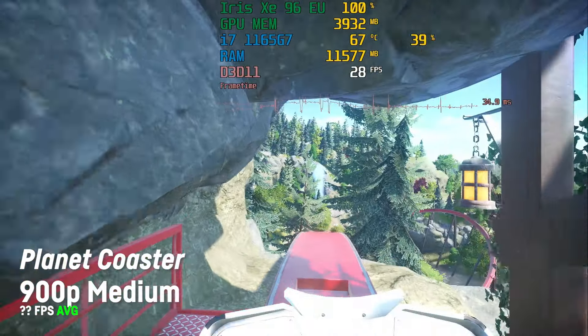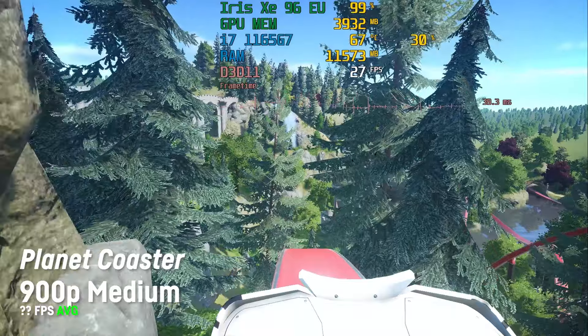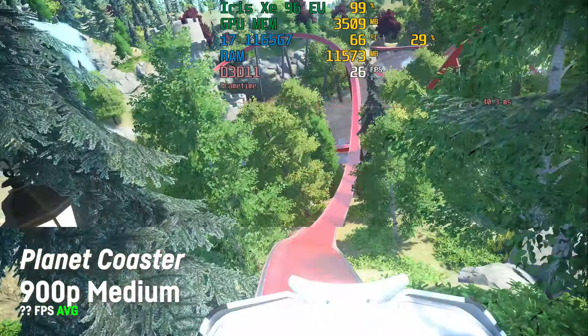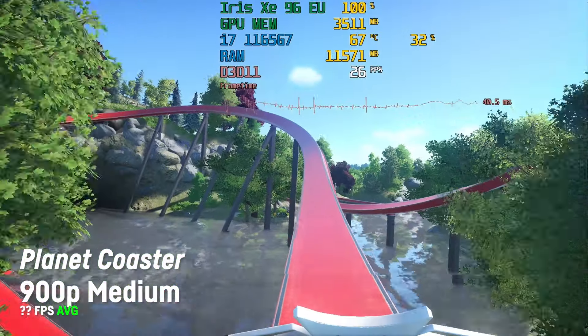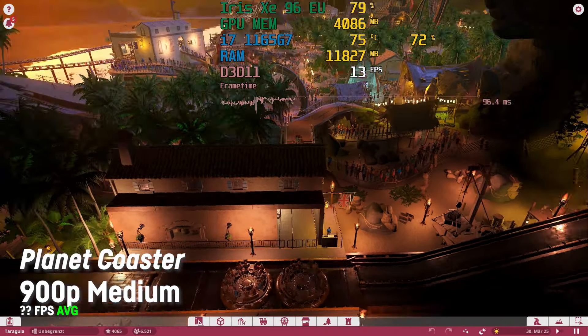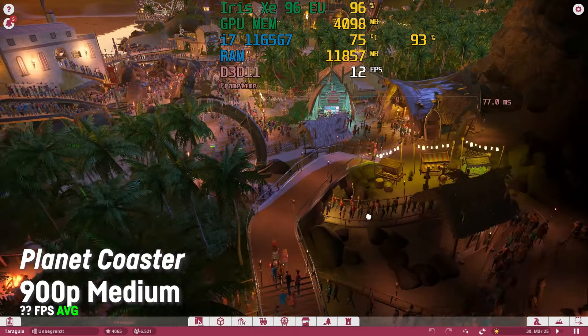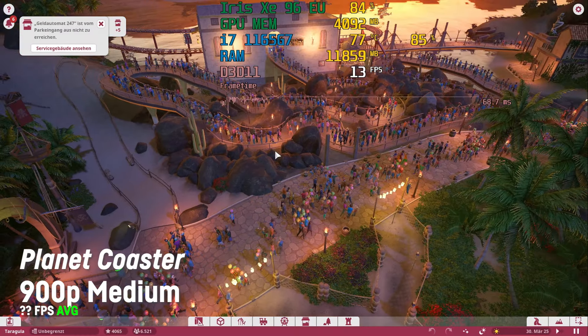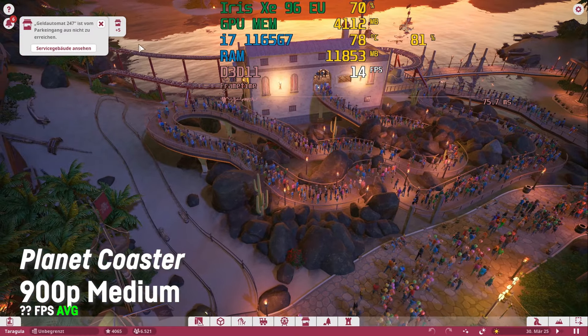Planet Coaster is hard to benchmark because the fps depends a lot on the CPU and the size of the park you're in. I won't show any average fps but just some gameplay on 900p with medium settings in a small park and then in a really big park I built a few years ago — feel free to check them out in one of my earliest YouTube videos.